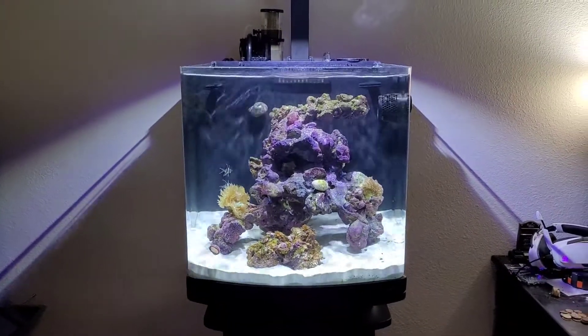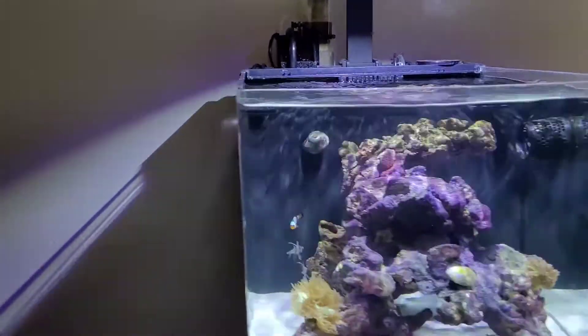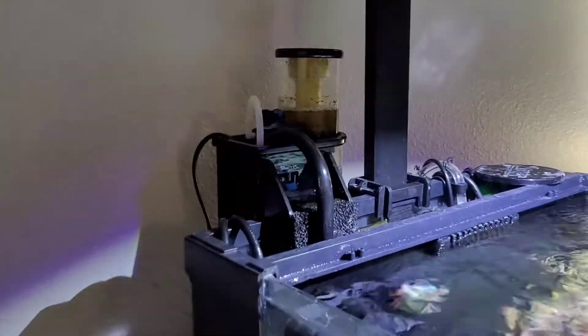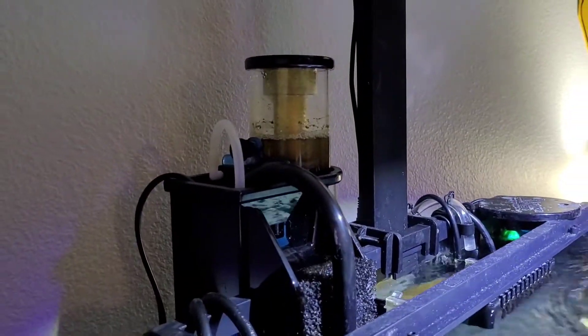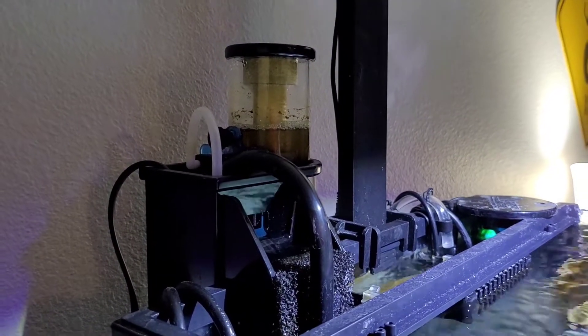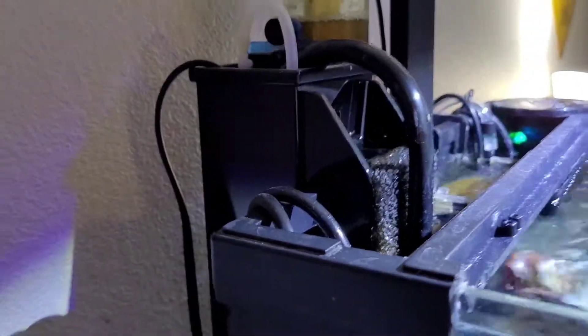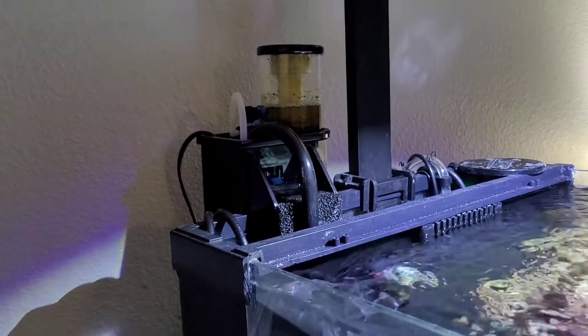Real quick run-through of everything. On this tank, I am running an Aquamax Bullet 1 Protein Skimmer. It is a nice protein skimmer. It fits very well into the sump, and I definitely really enjoy it. It creates a good skimmer mate.